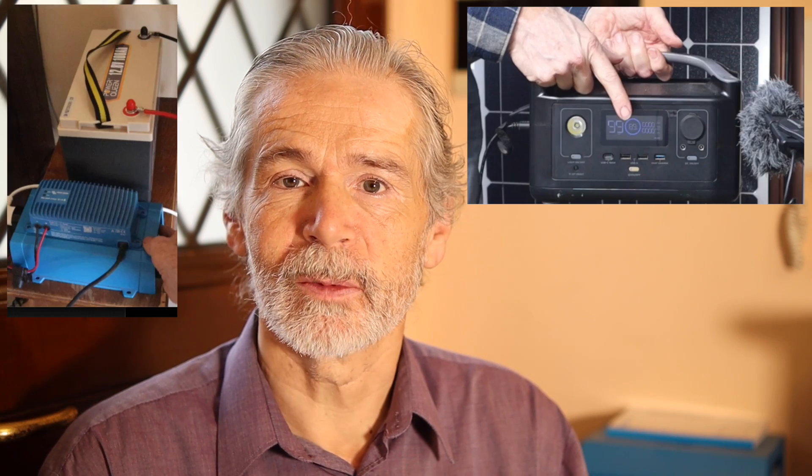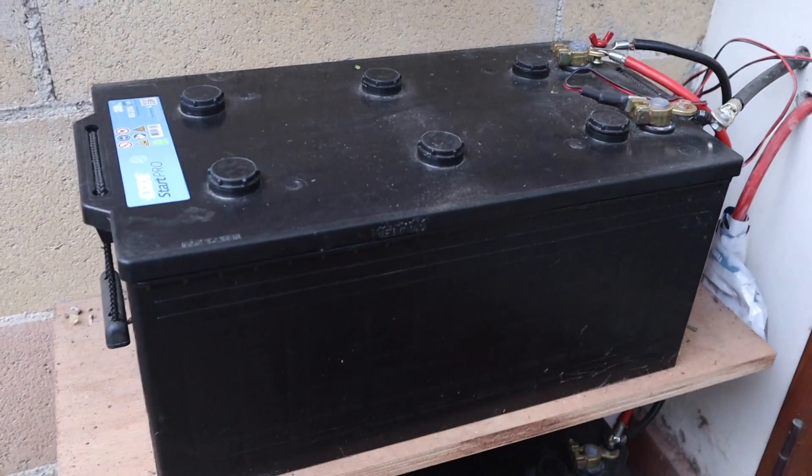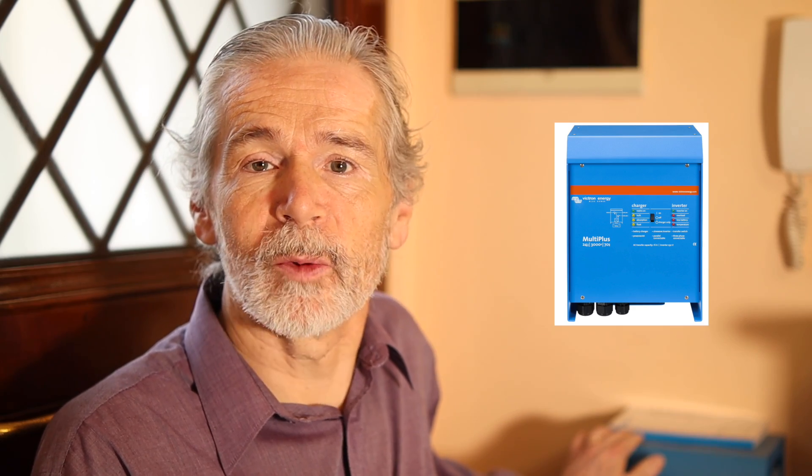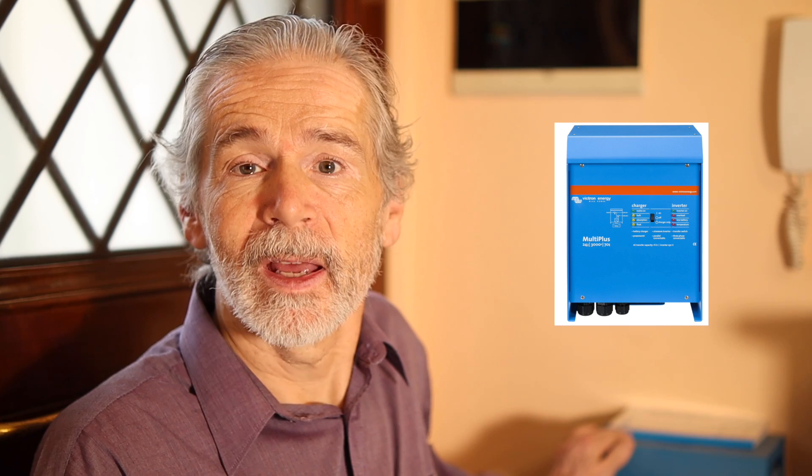I'm Norbert, energy engineer, and today I will show you an anti-blackout system for the whole house. This goes beyond the small systems I showed in other videos. You need only two main things: a big battery and this combination of a charger and an inverter. This system keeps things very simple but effective.